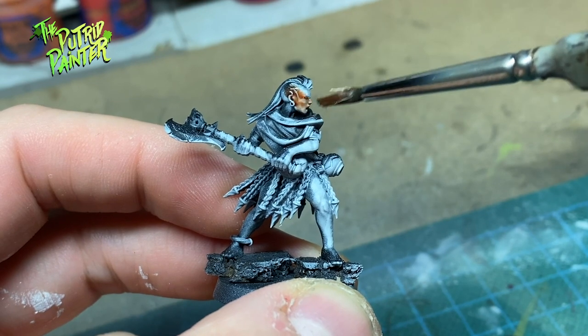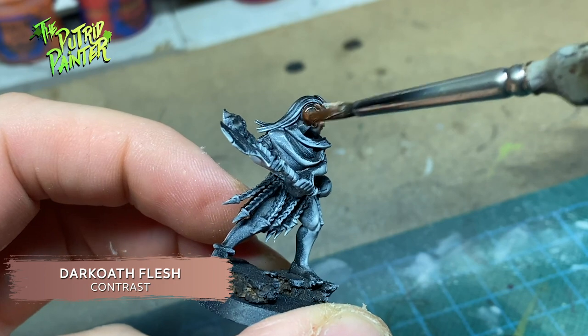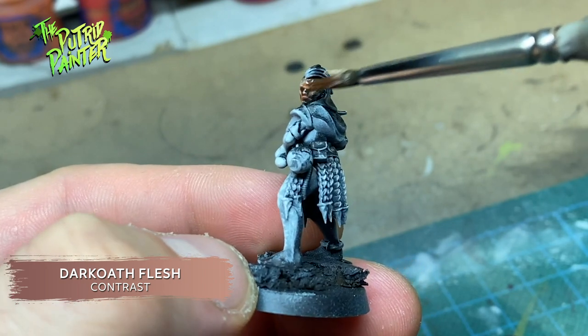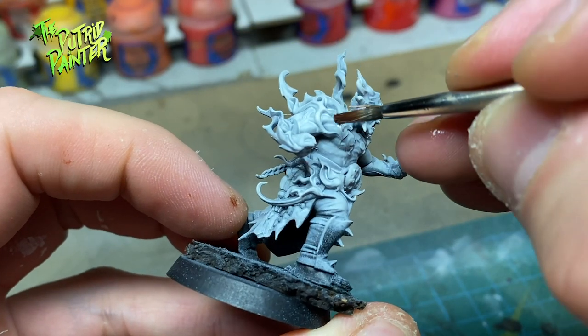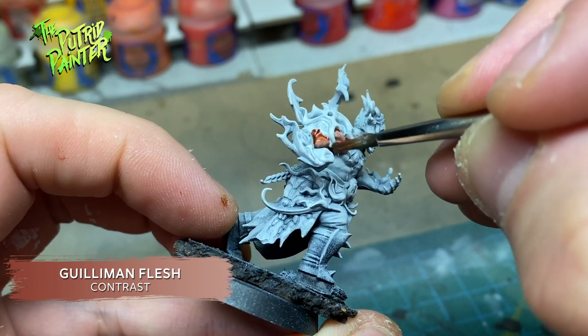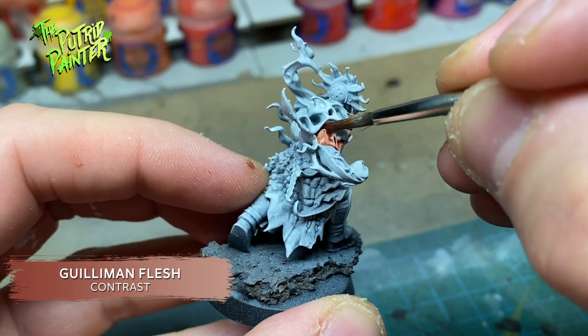Now it's time to add all the base coats. Because I'm working with a zenithal highlight of sorts, contrast paints will make this paint job very easy. First, I paint the flesh of four models with Dark Oath Flesh. The remaining models will have their flesh painted with Golliman Flesh. This will add some subtle variation in skin tones. You can of course go nuts here and try all kinds of different skin tones.